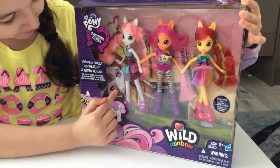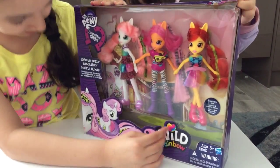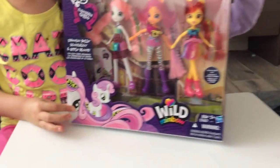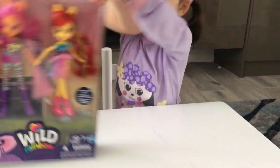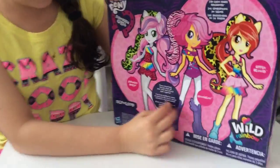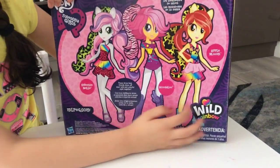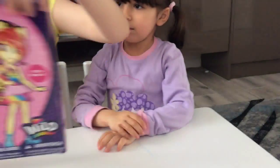It comes with Sweetie Belle, Scootaloo and Apple Bloom, and it has a picture of their Equestria Girls self and their pony. Let's show you the back. Here's the back of Sweetie Belle, Scootaloo and Apple Bloom. And let's open them up.